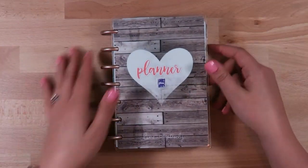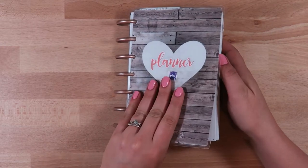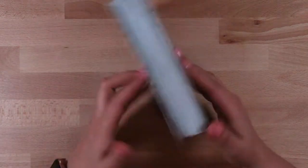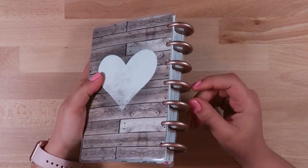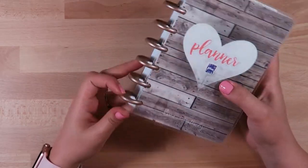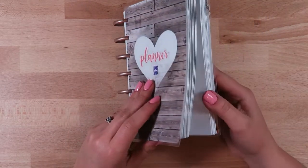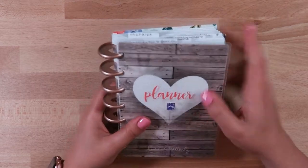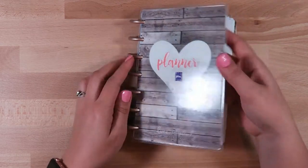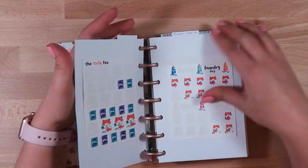First I'll take you through my single sheet ones. I used an older cover from a mini Happy Planner, got some bigger Happy Planner rose gold rings and switched those out. Then I used just pieces of cardstock and made a couple little tabs to separate things a bit.